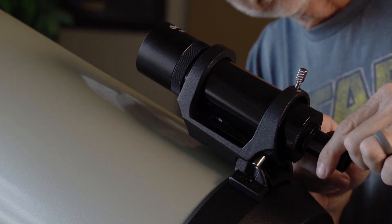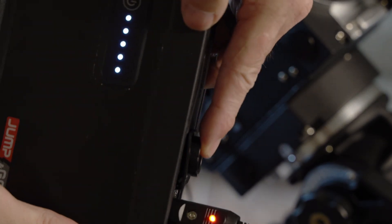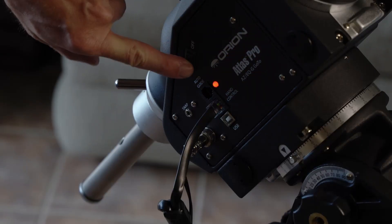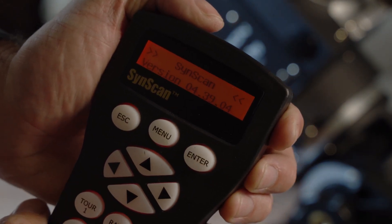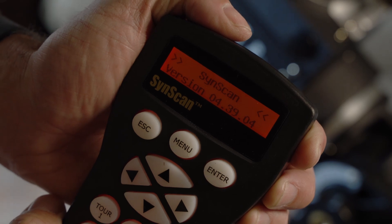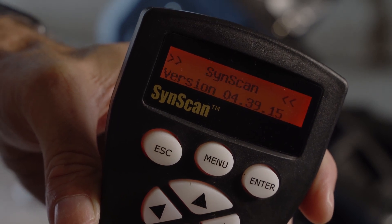I powered it up real quick to check the firmware on my SynScan hand controller, and as it turns out it was an older firmware version — version 4.39.04. So I took it to the computer, followed the instructions, and it was pretty easy to update. Now I'm on version 4.39.15. Check that and get the most current firmware.